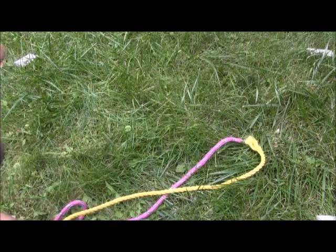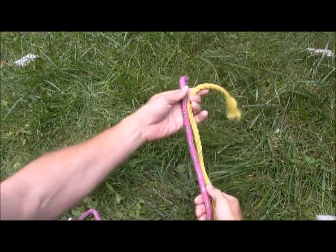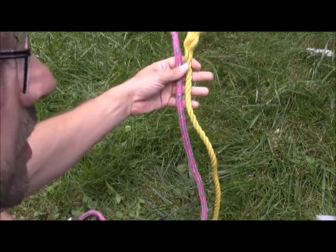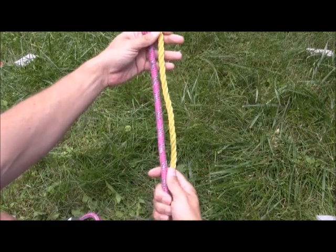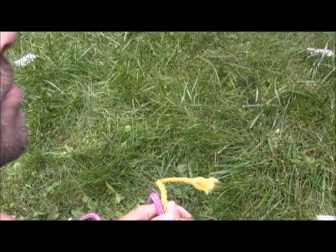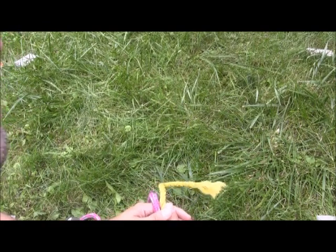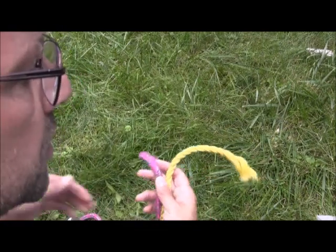Generally the application for this knot is attaching two ropes of similar or same diameter together. A specific application you will have probably already learned is in first aid — if you are tying a narrow bandage to apply a dressing or to attach a splint to your buddy's leg, the finishing knot should be a reef knot or square knot.